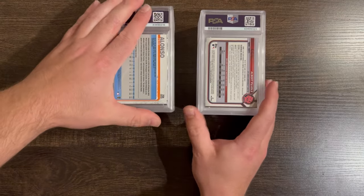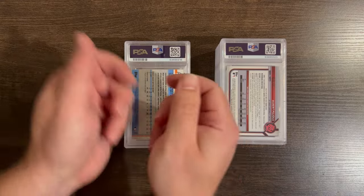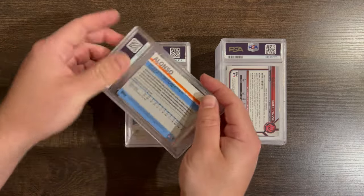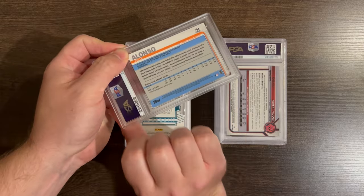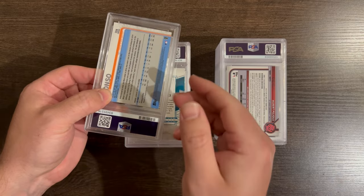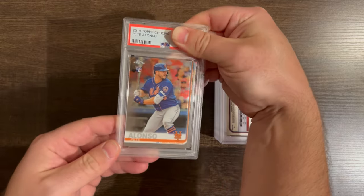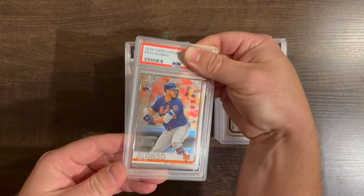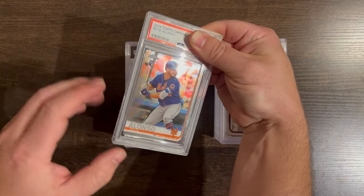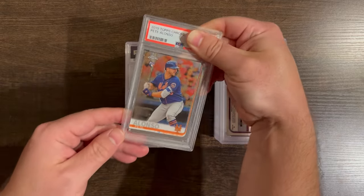This can be your pile, this can be my pile. What you want to do is make sure it's on camera — just make sure your hands are here. What I do is I go like this, and I put my thumb because the grade is on the right side of the card once I flip it. So I put my thumb here so it hides the grade. And then I show the camera — this is a 2019 Topps Chrome Pete Alonso rookie card base. It's not a limited print or anything, just a base.